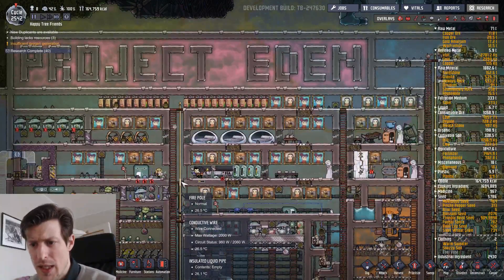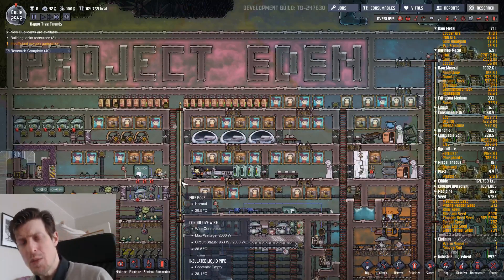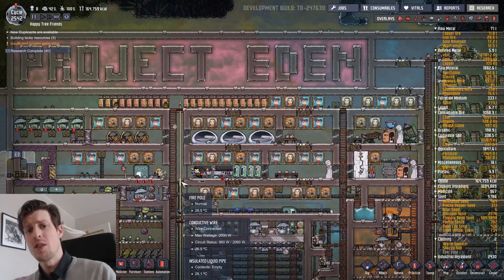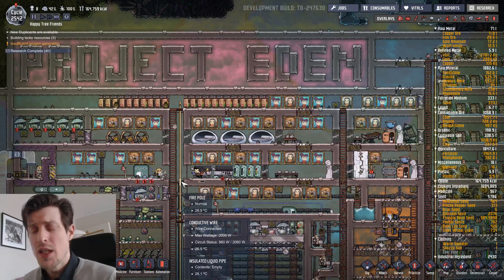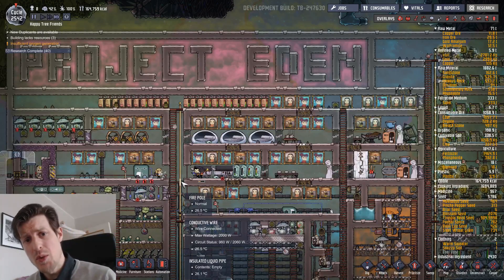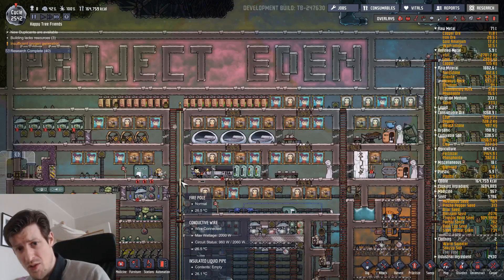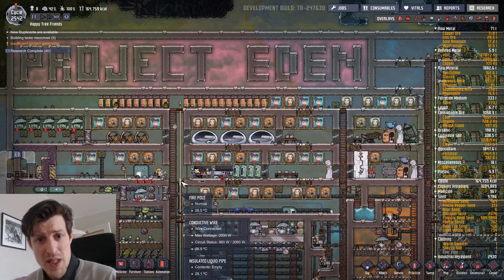Some of the machines here I made YouTube videos about how they work. Some others have really good discussion threads on the Clay forum. I will post in the video description links to relevant threads on the Clay forum, as well as a link to the forum post where I'll post this video, which will also have the save file. So you can actually go in and check how everything works yourself, or even play test it to see if I actually succeeded or not.